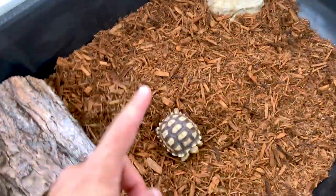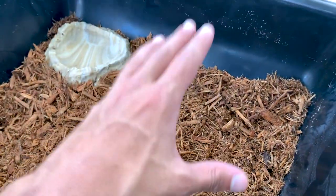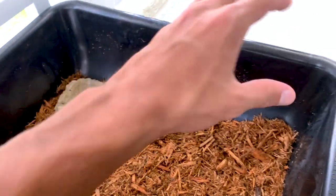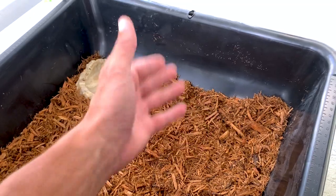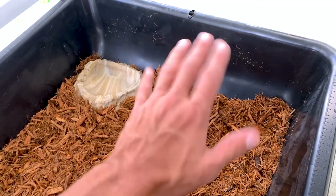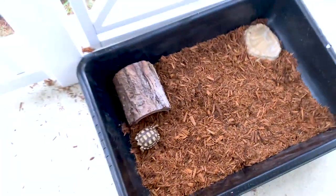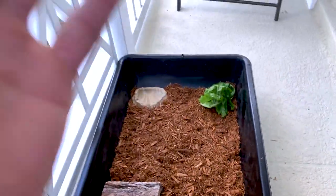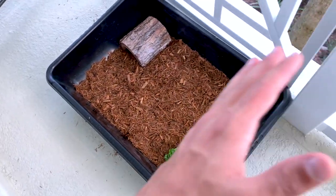I'm going to go feed this guy right now. I don't have a food dish because he can't access it as easily — when I just throw food on here he eats it all up and it's fine. It makes it a little more messy but I don't mind cleaning it up. There's some lettuce right here. He's already in his little cave, but he's going to come right out when he sees these greens. I'll just put the lettuce right there and he'll find it when he wants to eat. So that is the tortoise's new cage.